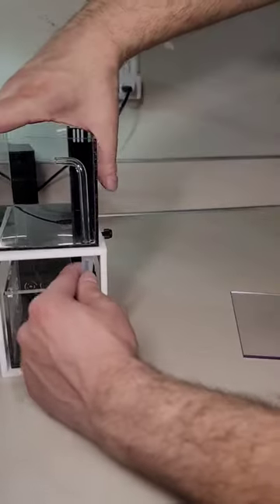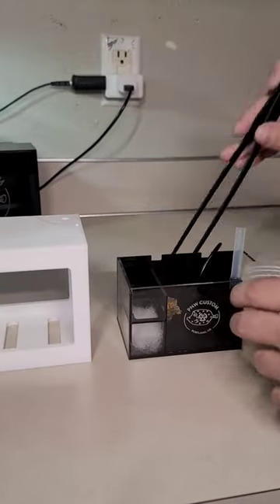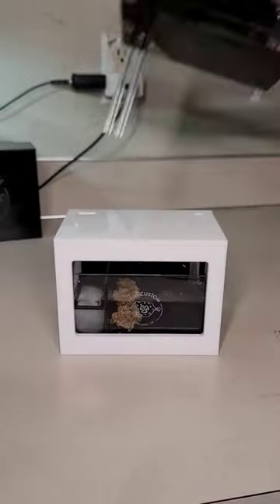We're going to start by removing the tank from the stand, pulling out the cord for the pump, and prepping the media of our choice inside of the filter area. I used some live rock from my main display as well as the water from that system.